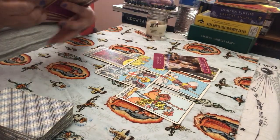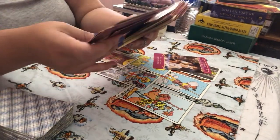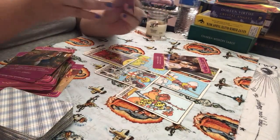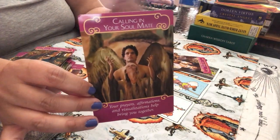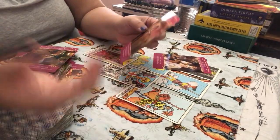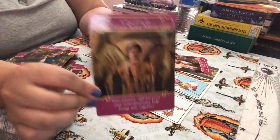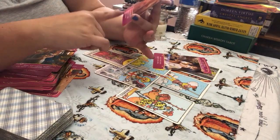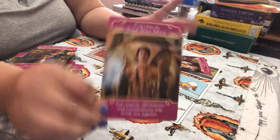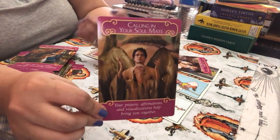But let's say I pulled one that doesn't make sense, like 'Calling in your soulmate.' I'd be like, well, what the heck — that doesn't really go with the theme of what's happening here. So I would pull another Oracle or two more to help. But that's part of intuitive reading: you may pull a card that seems hard to interpret for a specific reading, but there's a reason why you pulled it. That's where your intuition comes through.